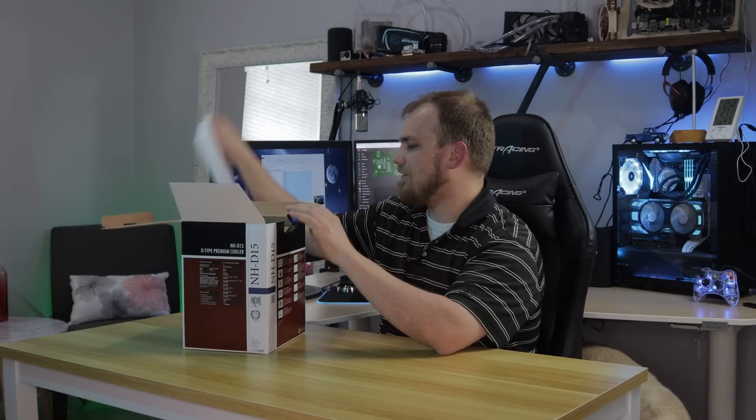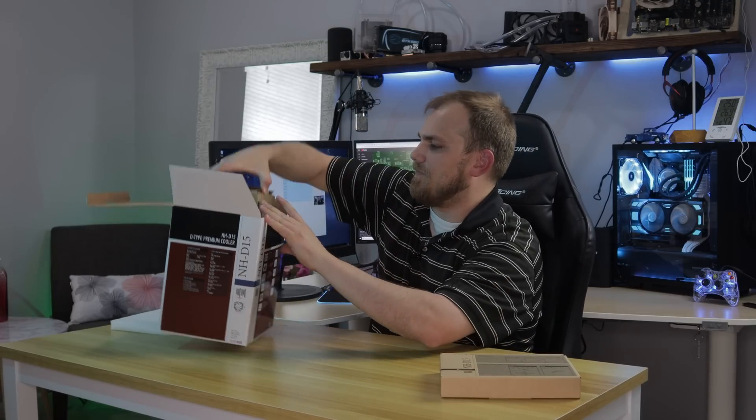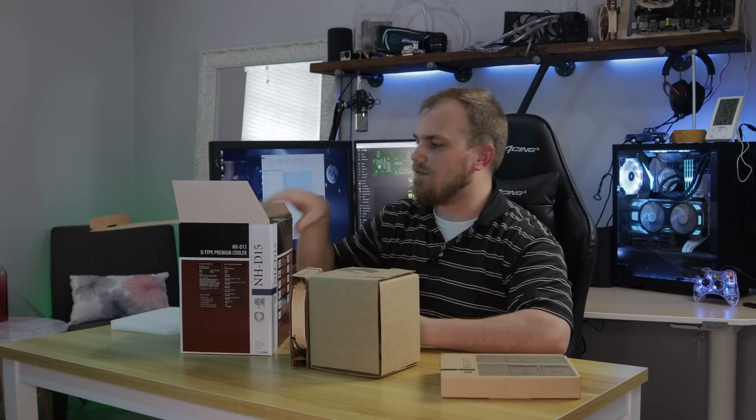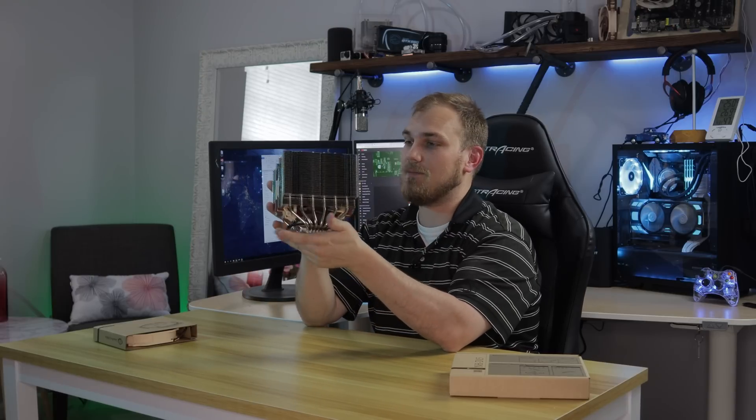I've actually never seen one of these in person, strangely enough, considering how popular they are. I assume that our mounting hardware's here. Oh, it looks like the cooler itself and another fan — I think that's all we got there. That is a big cooler, I'm not going to lie. That is quite massive.